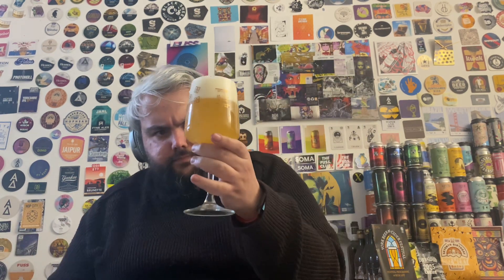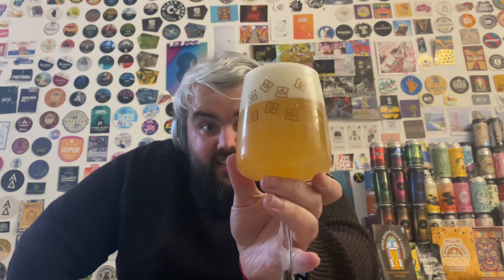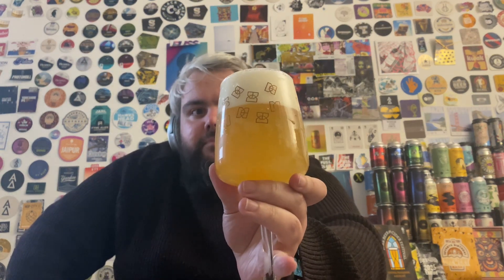It's been a while since I've had a Daya beer. Lovely — deep orange, hazy beer with a white head.